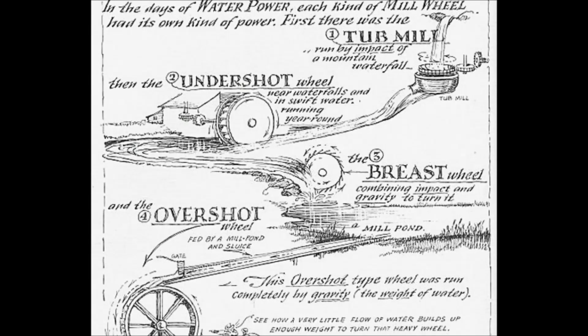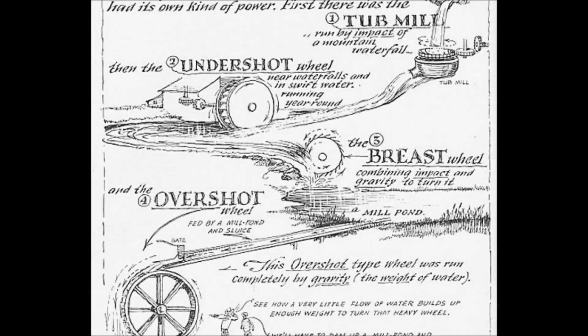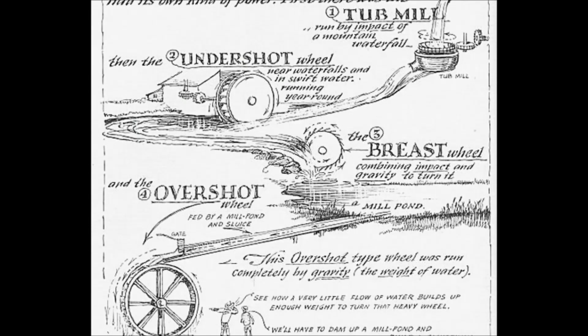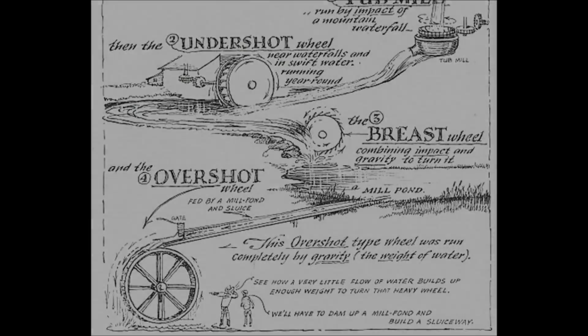This overshot type wheel was run completely by gravity — the weight of the water. To me this is a beautiful cascading waterfall. But seriously, all types of mill wheels require water high to operate.